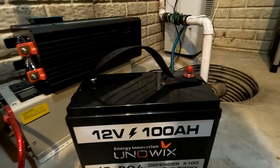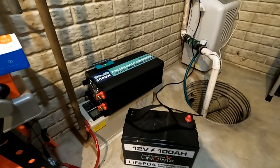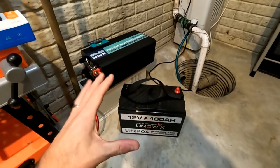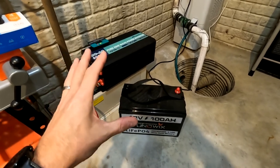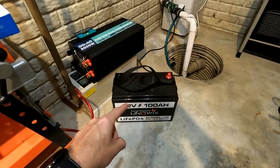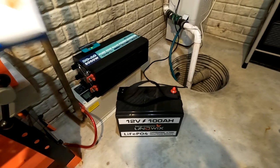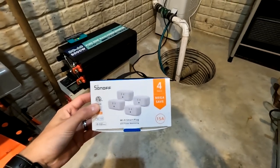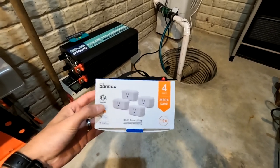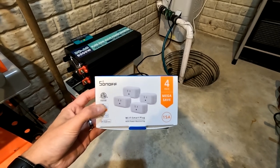To do this test I'm going to be using a 100 amp lithium iron phosphate battery from Uniwix, and I'm going to be attaching it to a 5,000 watt pure sine wave inverter. I'm not testing whether it can power the washer — I just want to know how many wash cycles I can do with 100 amps of power. On the DC side I'll monitor with an LNX battery monitor, and on the AC side I'll plug into a Sonoff Wi-Fi smart plug with power monitoring so I can compare efficiencies on both sides.